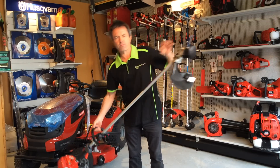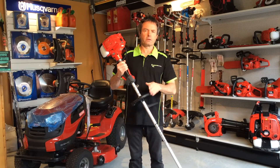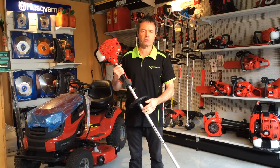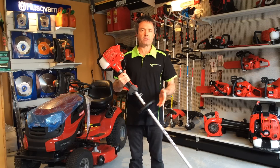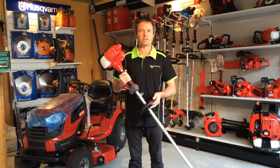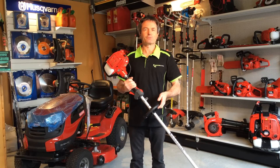So that's a very evenly engineered quality brush cutter. Those are the features you should look for in a quality machine. If you'd like to see this or more, drop in or check us out at www.warehousemowers.com.au or you can ring 1300 466 694. We'll have more tips and features soon.